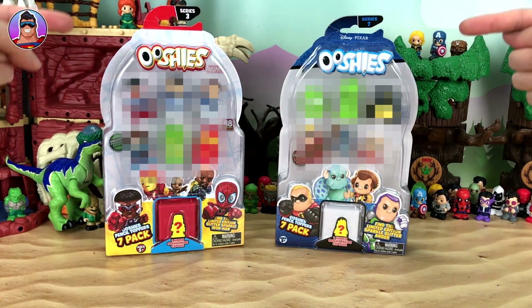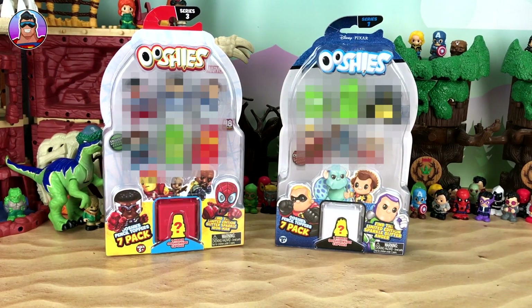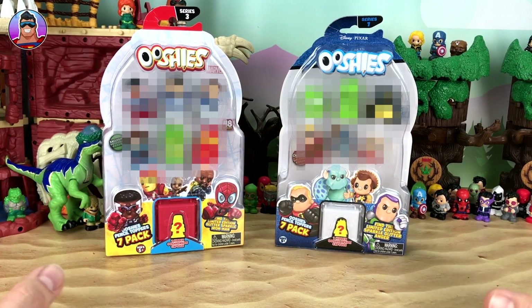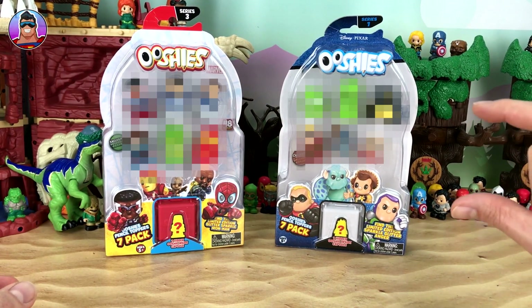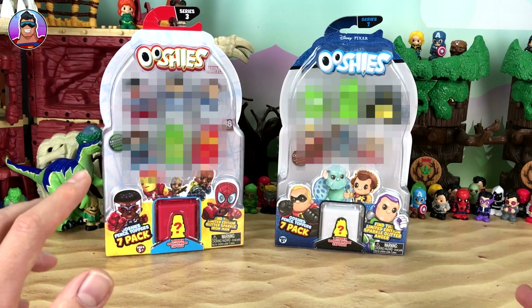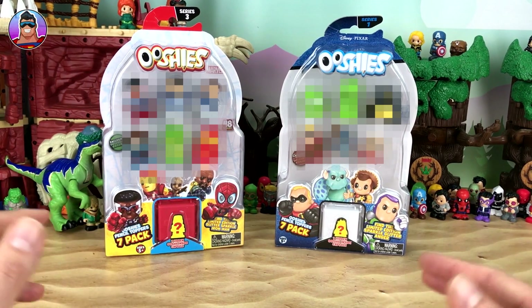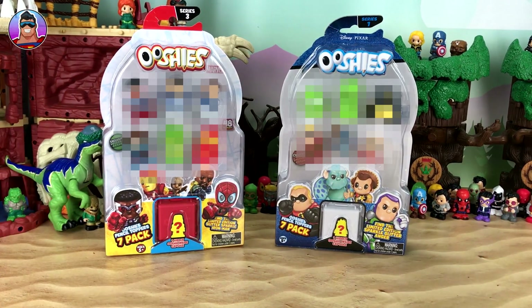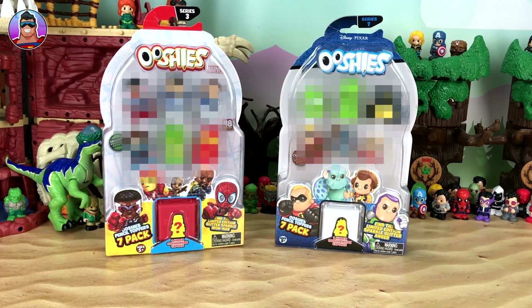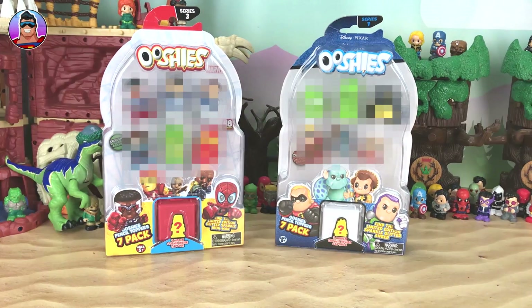You're probably wondering why I've got it all blurred out. What we'll do — and I think I used to do it this way quite often — is we're going to get them all out of the pack, mix them up in little mystery eggs and then open them up one at a time. It'll be more fun, a bit more mysterious, not knowing what's going to be there, instead of just seeing all 14 Ushis and slowly looking at them. So we'll do it this way — it'll be a bit more cool. Let's get started.